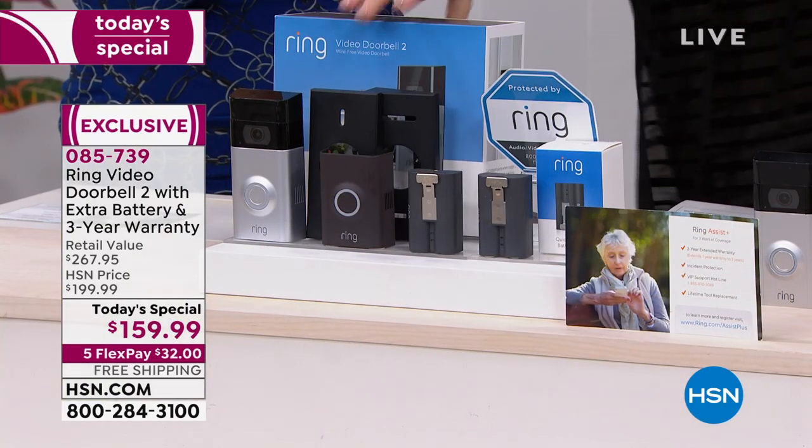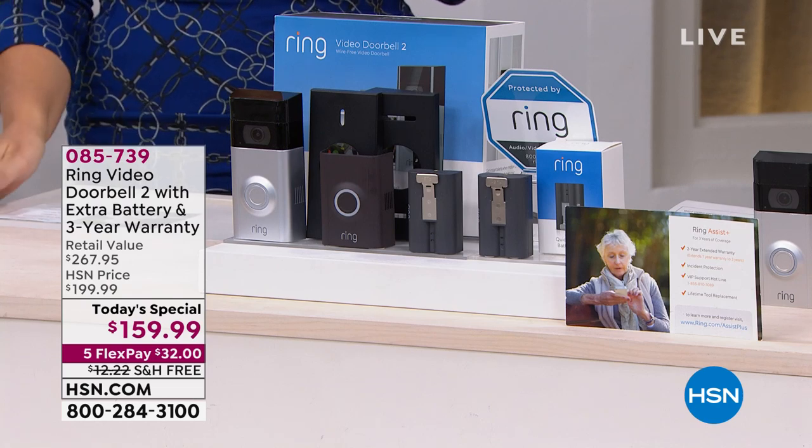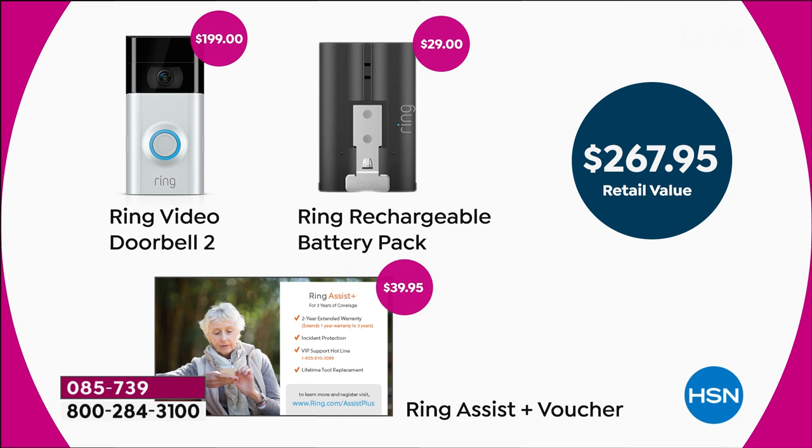When you buy Ring anywhere else you get Ring Assist for one year; we're tripling that to three years — exclusive to HSN, today only. At midnight tonight, if there's one left, the price goes up. This is a one-day-only special — we're not doing this for the rest of the year. It's great for someone who already has one on the front door and wants to add the back door. If you want the Chime Pro, you get $10 off when ordering today's special.